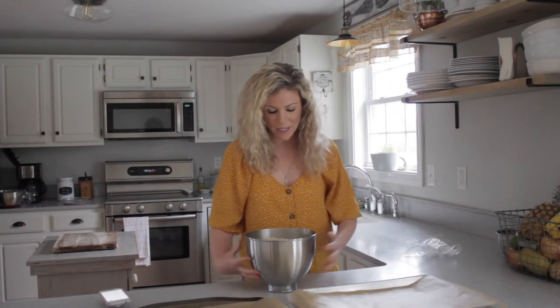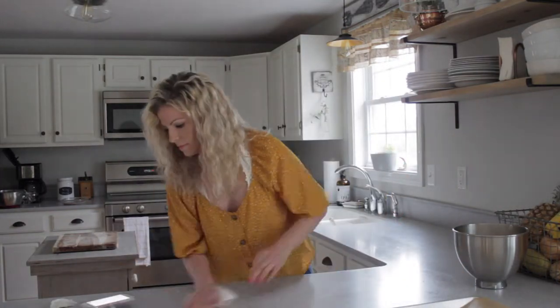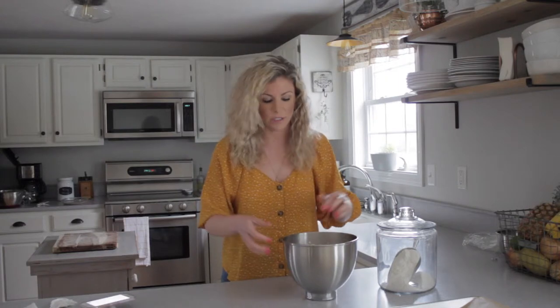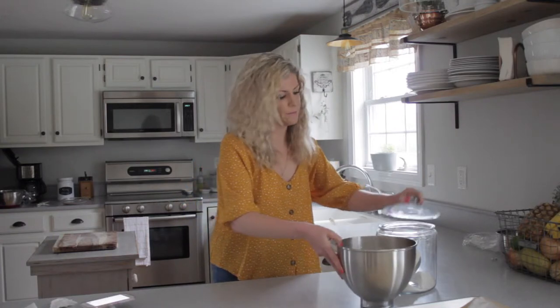Our dough has risen and it is crazy big. Holy cannoli, look at that! What we want to do now is take two large baking sheets and line them with parchment paper — I have those right here. I have clean countertops now. It doesn't say specifically to flour your surface, but I'm thinking it's going to get a little sticky and messy, so I'm going to flour my surface. And it says to divide your dough into 12 equal size portions. Oh, it's actually not sticky. I'm still going to sprinkle my surface with flour just in case.